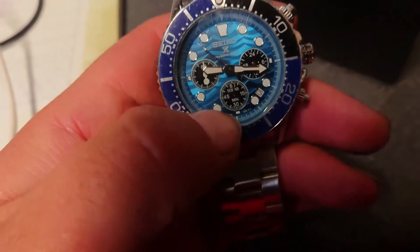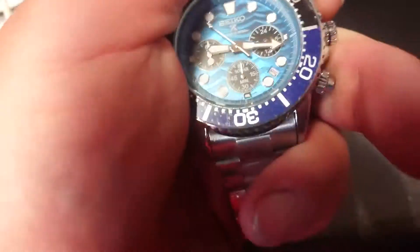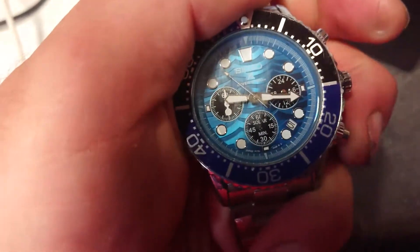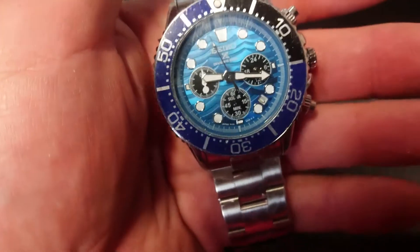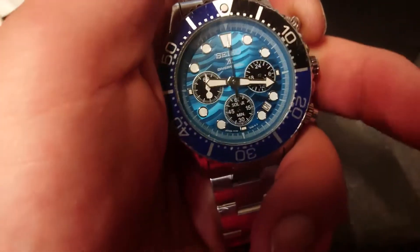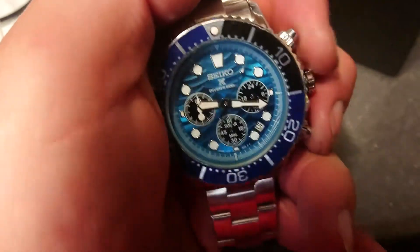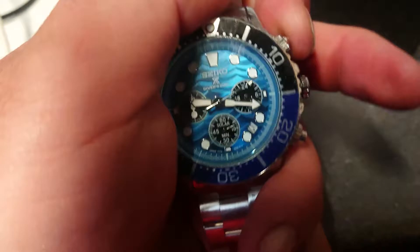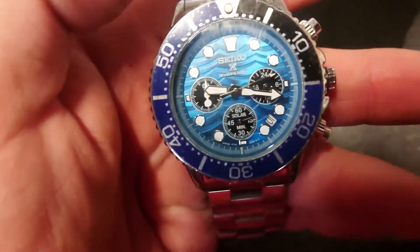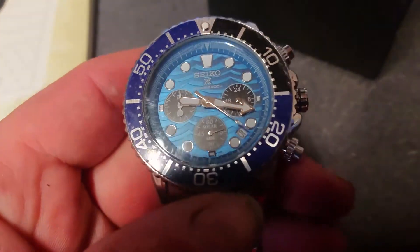The pans around the edge do work - that's the ticker. As you can see, it's not the best mechanism - definitely a quartz movement. The buttons don't even feel that good quality, to be honest. It's a little bit disappointing because this watch was about £40.